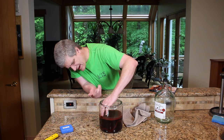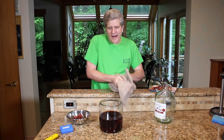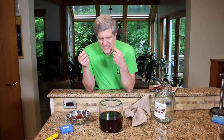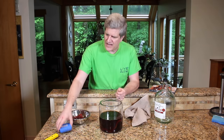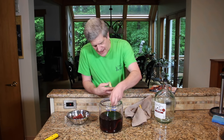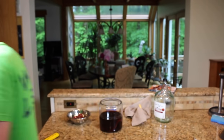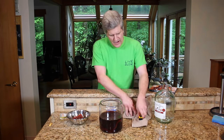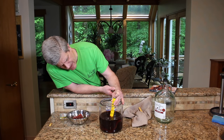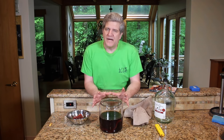I just washed my hands really well to handle my precious mother — and this is a beautiful mother. To tell if your vinegar is done, according to Harry, smell it. Smells like vinegar. Taste it — taste a little bit and see if you've really got that acid flavor. You can be more scientific: get some pH paper. pH of 3. This is definitely acidic. You can also pick up an electronic pH meter for less than $20 — hold it down in the fluid, and it's registering 3.7. So this is definitely vinegar.